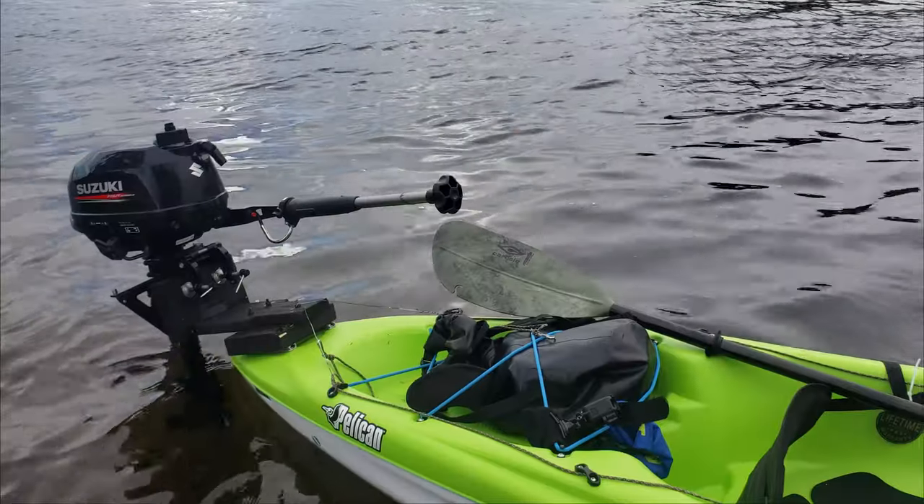Hey guys, welcome to another amazing episode of doing kayak crazy demos with Alyx. Been trying to put an outboard on a kayak for a long time and Selfinger beat me to it again. He's the best, so go follow his channel. He's truly the best kayak channel out there and you will love his content.